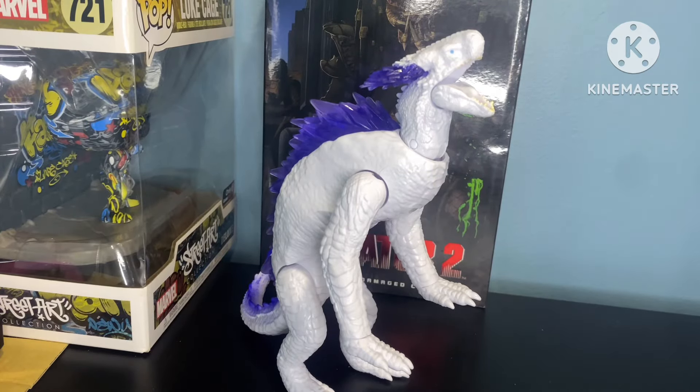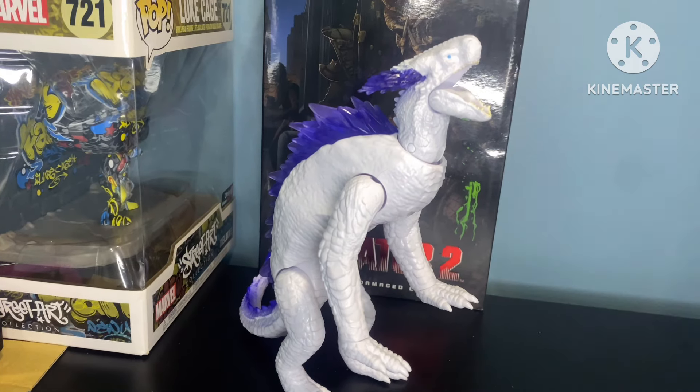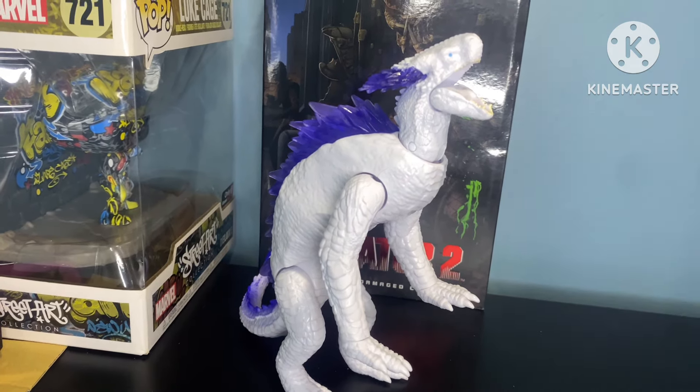Hey, my name is Godzilla, and today we're taking a look at the Playmates Godzilla X-Kong: The New Empire — Frosty the Snow Lizard. Yeah, I totally cooked that nickname up like five minutes ago.